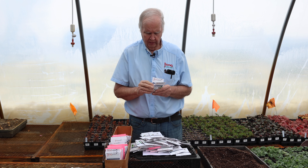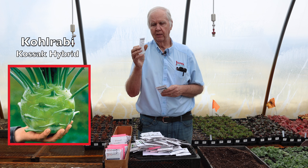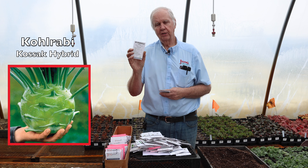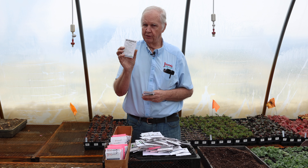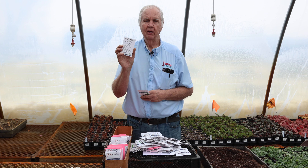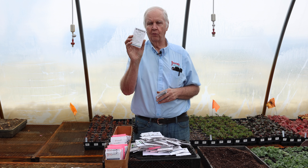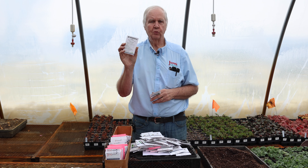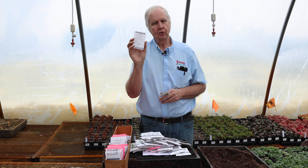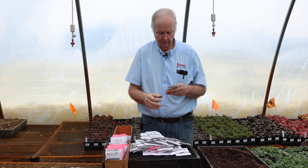Kohlrabi — I have one variety: Cossack. It's one of our most popular kohlrabis and it's a hybrid. The reason Cossack is very popular is that it can grow to be about a muskmelon size and it's just as crisp and good as ones grown only to baseball size. Other varieties get woody inside when big, but Cossack does not. It's also a cool-season crop, so it can be started four to six weeks before planting out.